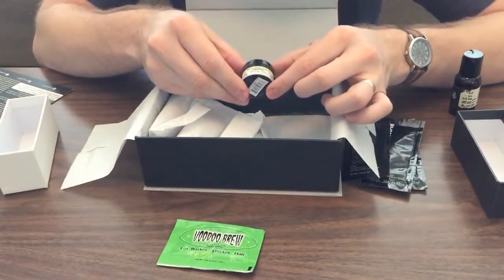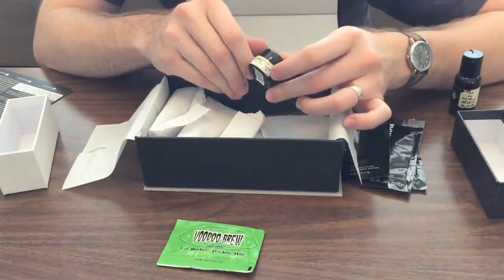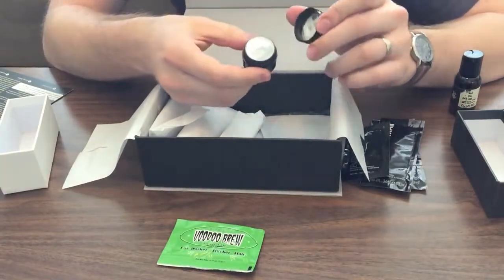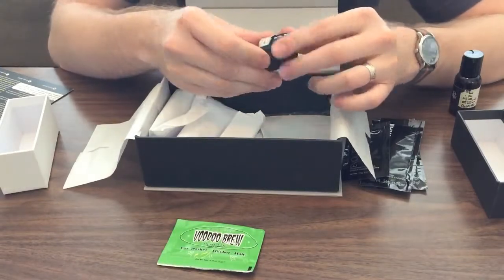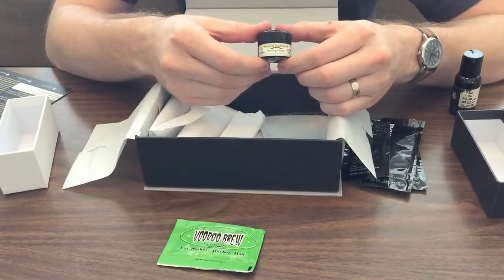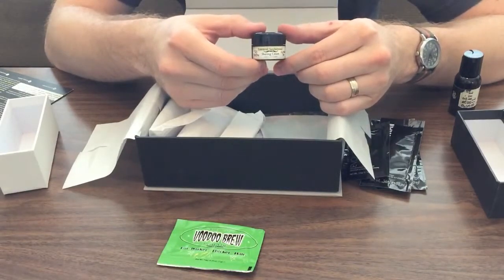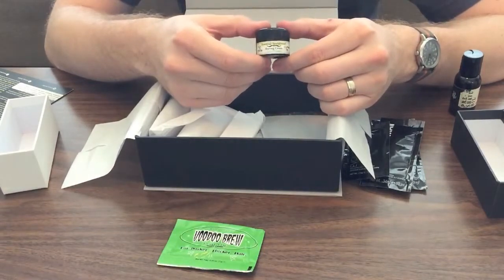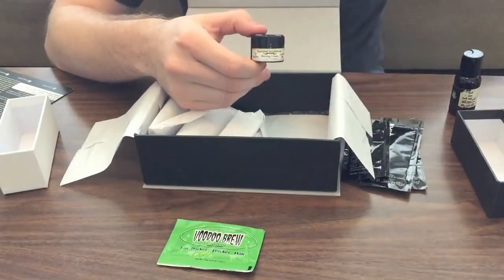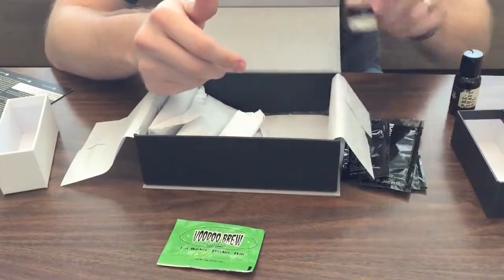We've also got this little sample of shaving cream — this is Razor MD. Just a small sample with a nice, clean scent. I'm not typically a sandalwood guy, but I haven't really given many nicer sandalwood soaps a try. I'm used to the smell of sandalwood incense and probably cheaper scents. So I'm excited to give this a try. That's another thing about this box — it lets you try things that you typically don't think you like or you've talked yourself into not liking.